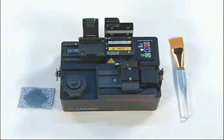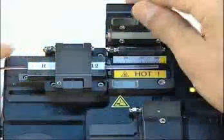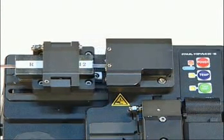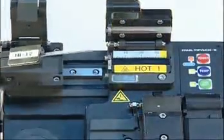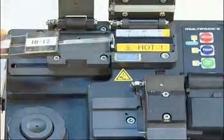Here we go. First of all, place the fiber in the stripping length position. Close the cover, and then it is automatically stripped. When the cover is opened, it is restored automatically to the original position. It is already stripped now.